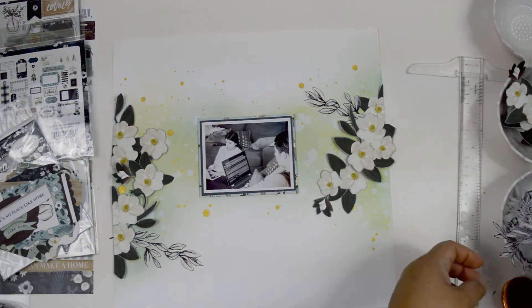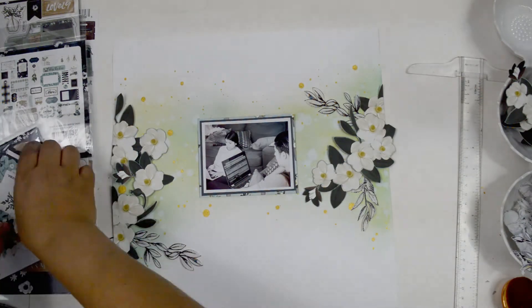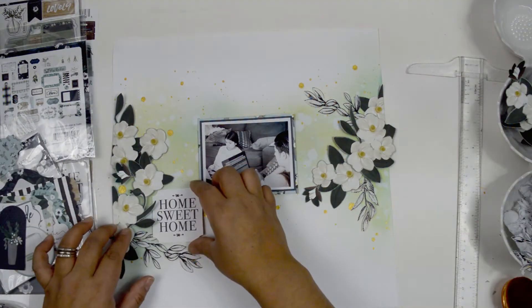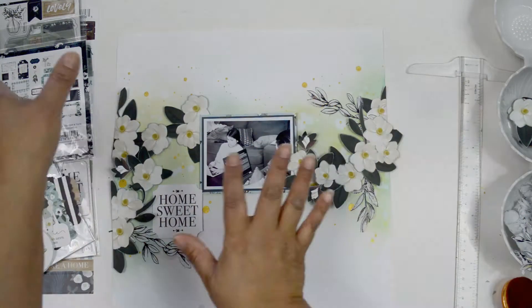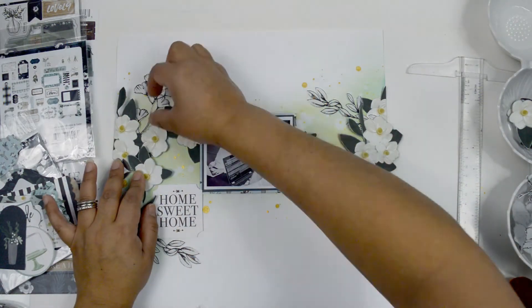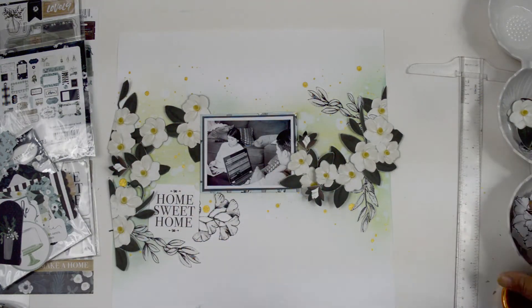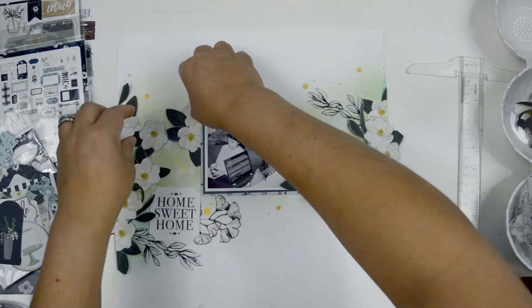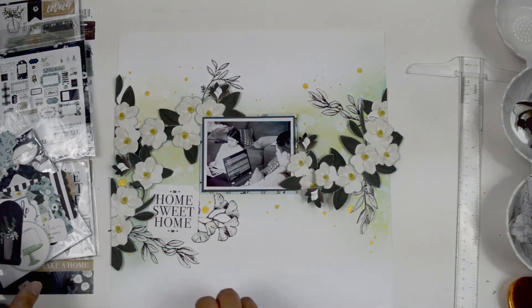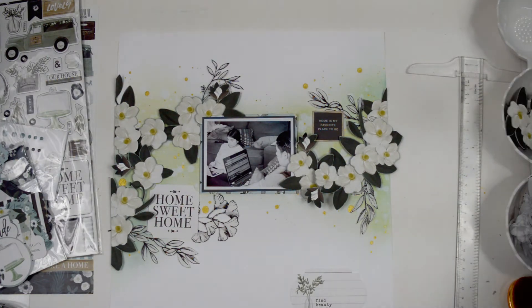Here's where I decided to change my idea, because I loved the movement that the vellum and washi tape leaves created — they create a really nice sweeping motion in the clusters. I started pulling the flower arrangements so they connect the two clusters through the picture. I love how this turned out — I love when an idea evolves like this. The washi tape works well here because it's a black-and-white design that reminds me of stamping and ties in with the black-and-white photo.